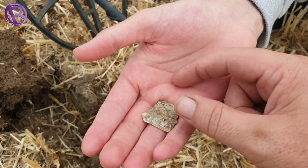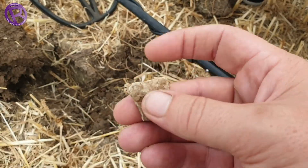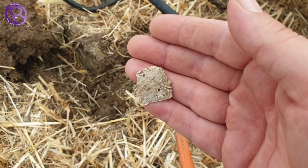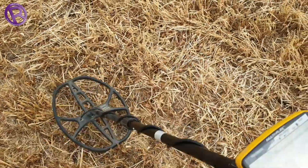First target — as you can see it was bouncing about a little bit — just a little bit of lead. Let's carry on and see what we can find.